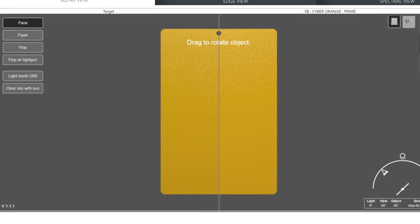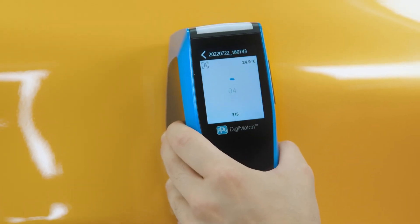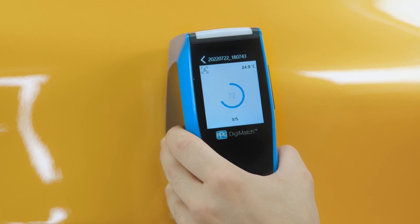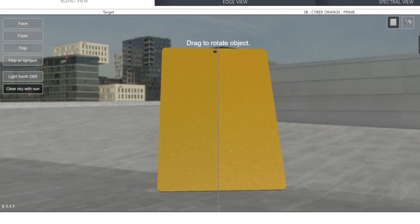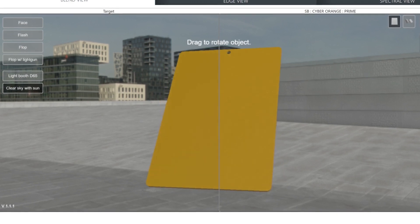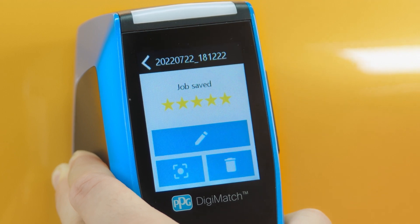PPG Visualized is advanced 3D rendering software which makes the color measure and identification process quicker and easier than ever. This unprecedented digital color visualization tool includes virtual blend and edge views and helps users find the best color variant from PPG's extensive color match library.